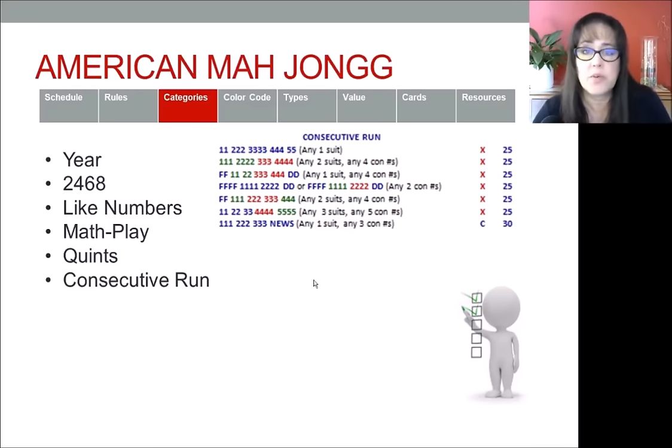For example, 2-4-6-8 has only four numbers to work with. Three-six-nine has three numbers. One-three-five-seven-nine has five numbers. But with consecutive run you have a run of nine and can work with any number. The examples on the card all start with one, but you can start at any number up to nine — you cannot go back to one. If you ever find that you're on a losing streak, focus on consecutive run until you break that streak.